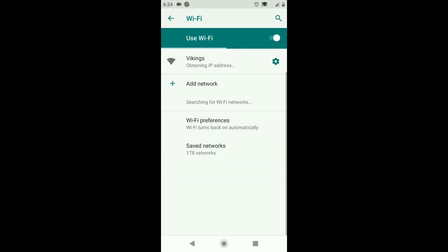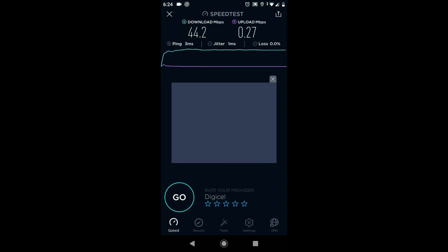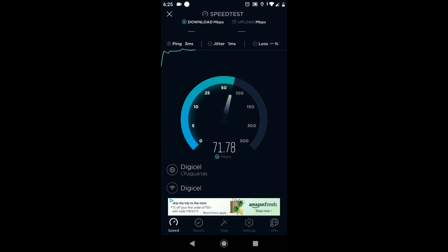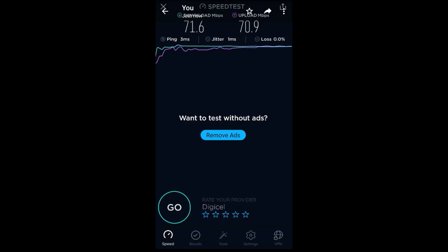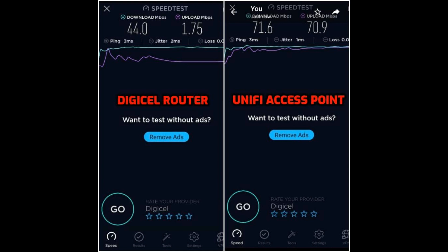Now for the Ubiquiti test. Please note these tests were carried out several times and yielded similar results. With Ubiquiti, we got a download speed of 71.2 Mbps. As you can see, we are getting much better Wi-Fi speeds with the Ubiquiti access point. I'm currently paying for a 70 Mbps upload and download plan with my internet service provider, and I'm able to enjoy the full speeds with the Ubiquiti access point.